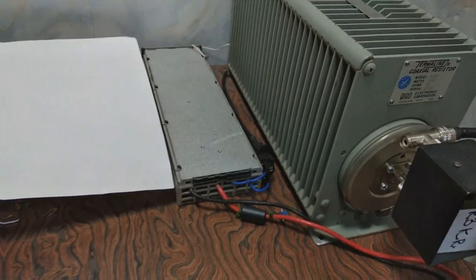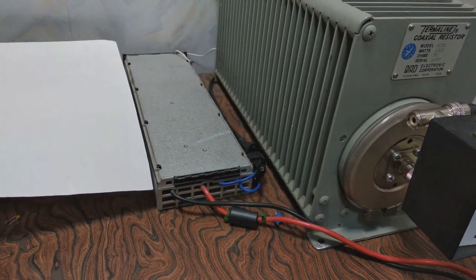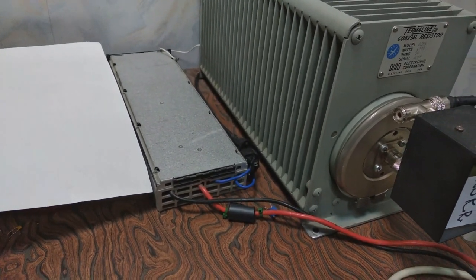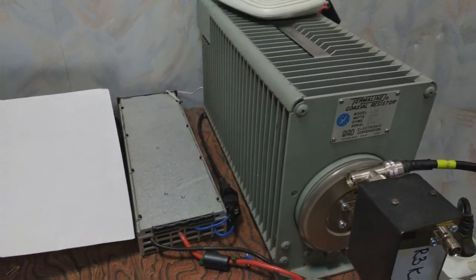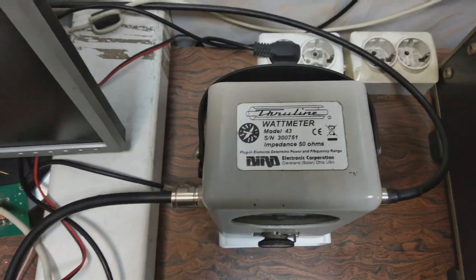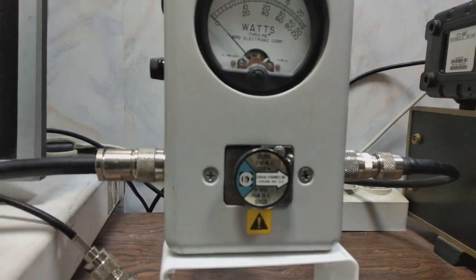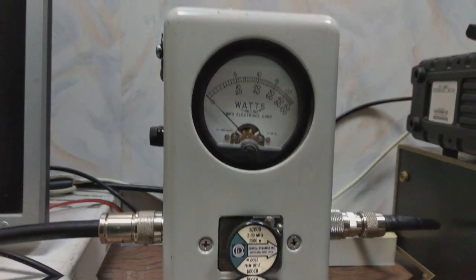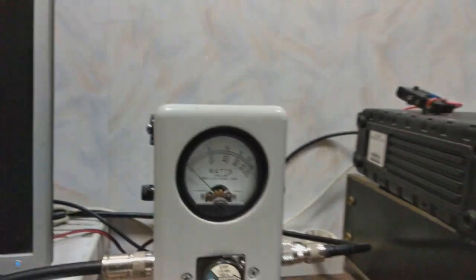The drain voltage is supplied by FLATPAK2 which gives 53 volts, and the amplifier has an internal DC to DC converter so it does not require an additional 12 volt power supply. On the table is a dummy load, 50 ohms, and a Bird 43 wattmeter with an element for 25 watts on shortwave bands. Full scale is 2.5 kilowatts.